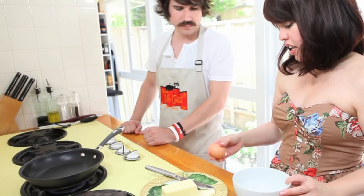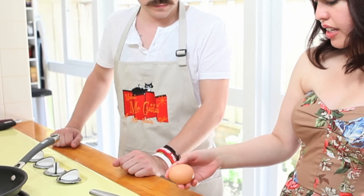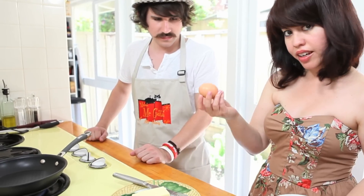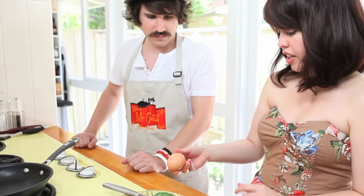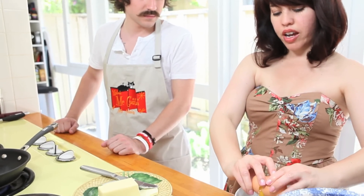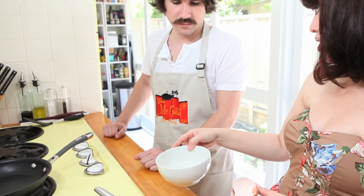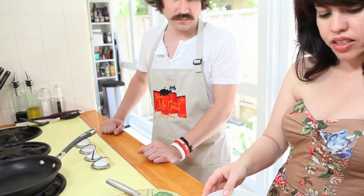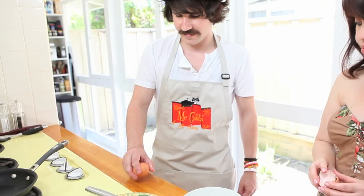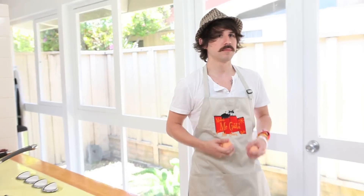First you want to crack the eggs. I like to crack eggs on a flat surface — right on here — instead of on the edge, because you'll get shells in there. So this is my tip for cracking eggs: you just press it and get that little indentation, and then it's just easier to crack. You can tell nothing came in there — no shells or anything. Try that: crack them on a flat surface.